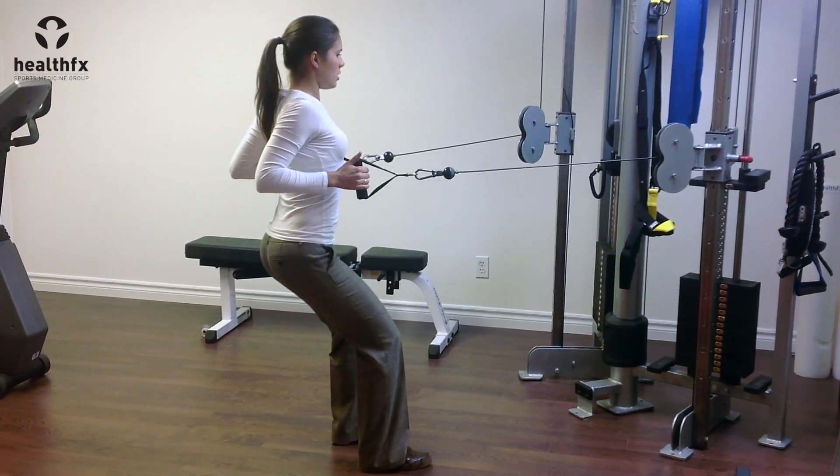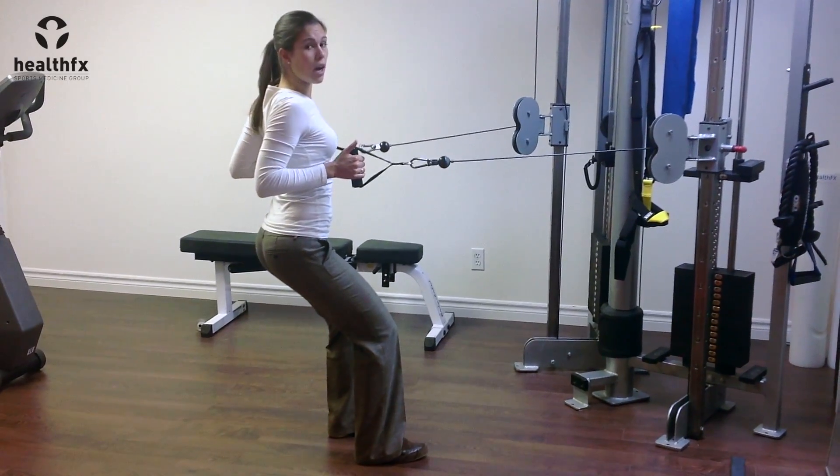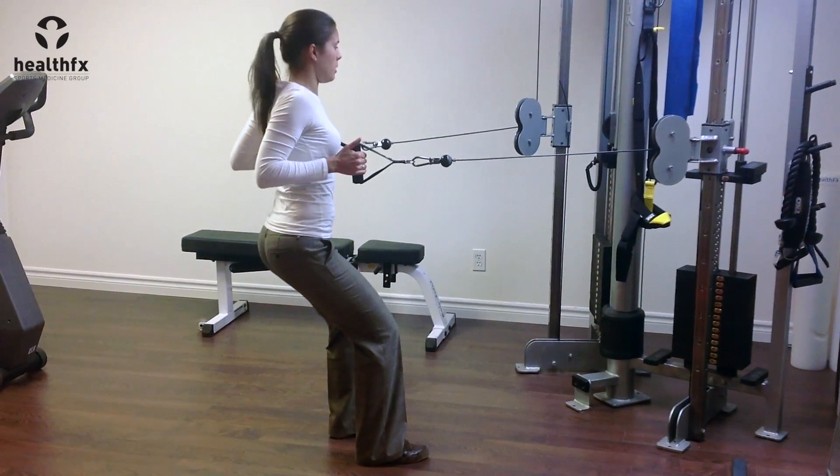It's just a row in, squeezing the shoulder blades, making sure to bring the shoulder blades down towards my pockets as well. I don't want to hike up towards my ears.